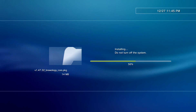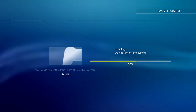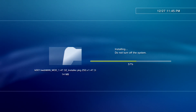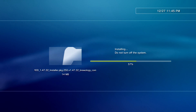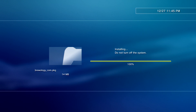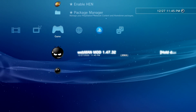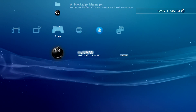The homebrew apps shouldn't take long to install. Sometimes they freeze for a few seconds and then start jumping back up going fast — don't stress over it. And now you've got your homebrew apps.